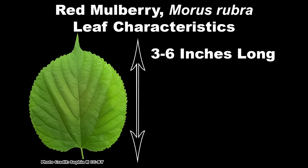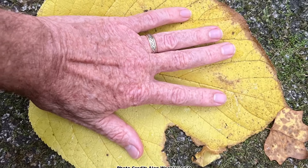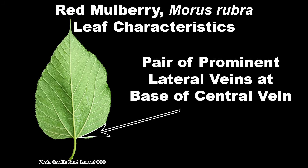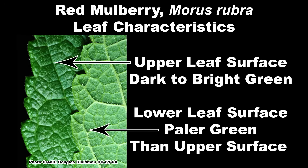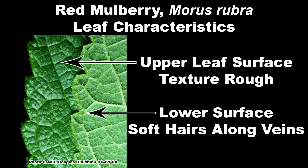Leaf size is usually 3 to 6 inches long by 2.5 to 4 inches wide, but they can get much larger in certain conditions. The edges of the leaves are coarsely toothed, and there are two prominent lateral veins coming from the central vein at the base of the leaf. The upper leaf surface can vary from dark to bright green, while the lower surface is usually paler. The upper surface is usually rough to the touch, and the lower surface has soft hairs mainly along the leaf veins. The leaf characteristics of red mulberry can be quite variable, making identification by leaves alone tough at times.